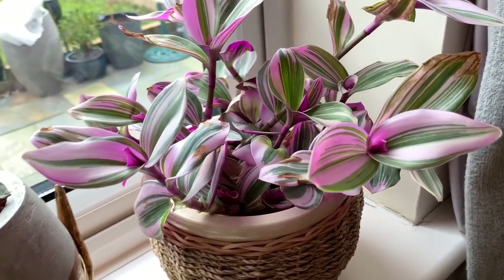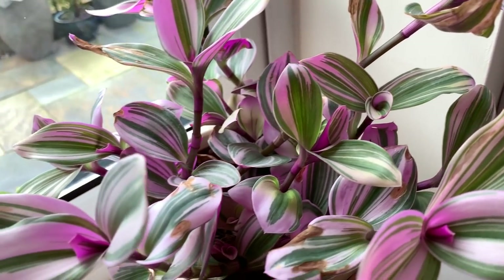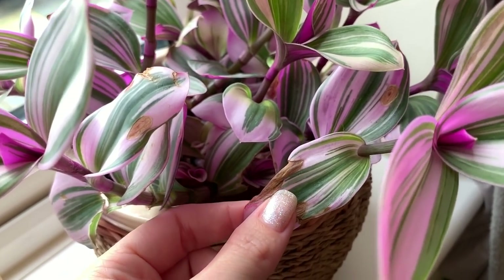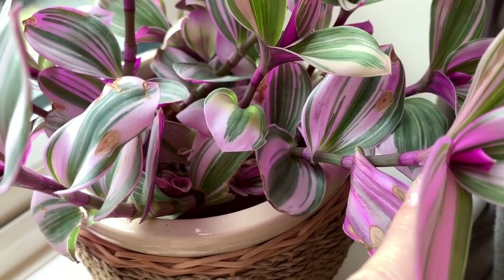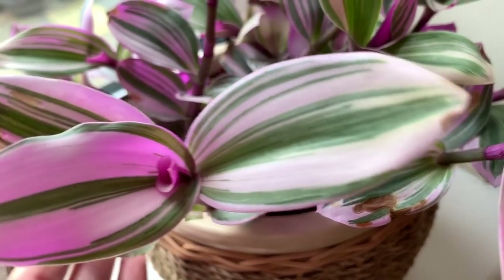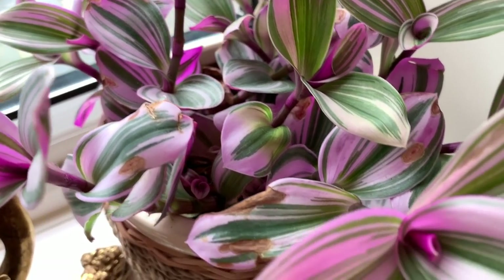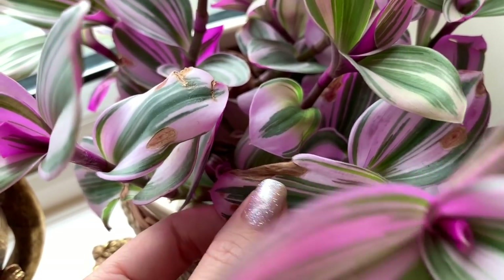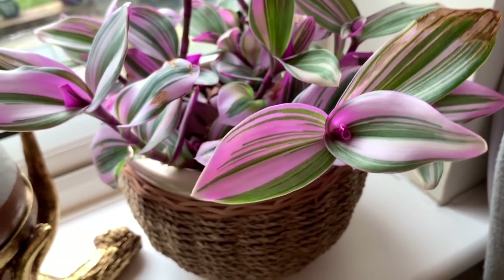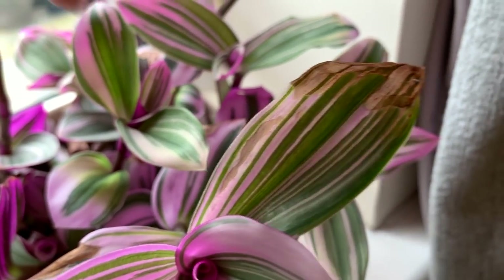I've actually had some browning on this plant, which is a bit disappointing because it's been growing so well. This can be due to a number of factors — it could be lack of humidity, or it could be getting too much direct sun. The other thing I read is that if you water these with cold water, they can get brown patches. I generally use room temperature water, but next time I water it I'm going to make sure the water is a little bit warmer than normal.